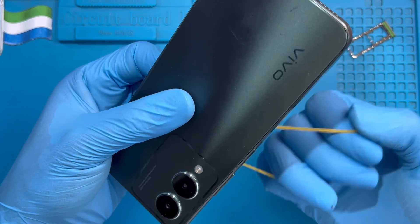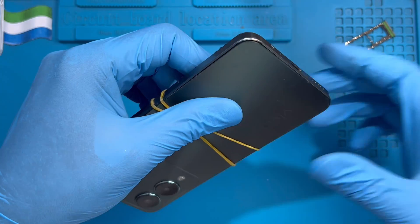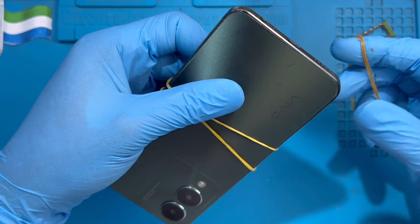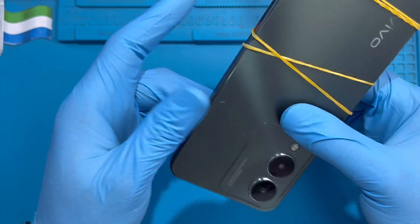If you have a rubber clamp like this, you can use it for 30 minutes so the glue will dry. If you take it out after the glue dries, it will be very nice. Just put it on all three sides. Make sure you tape it properly so the screen and back all rest properly.